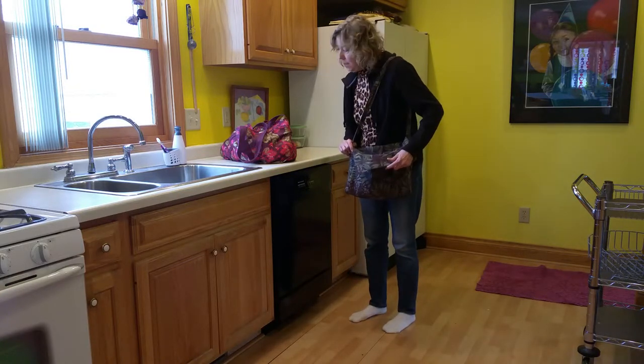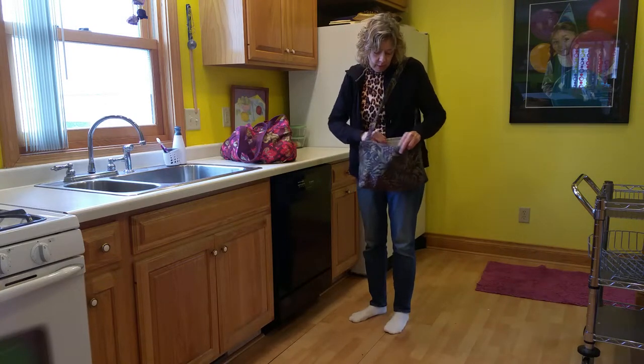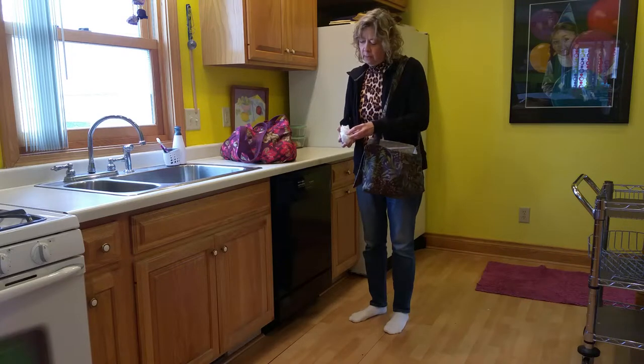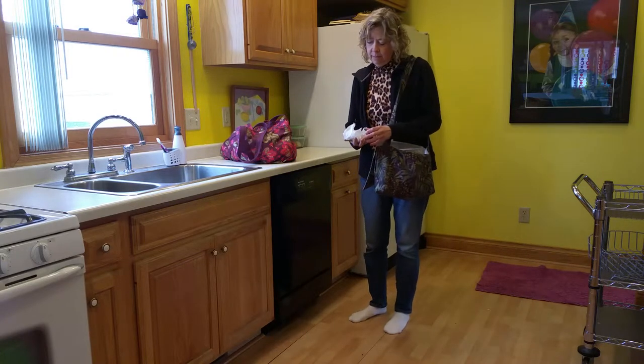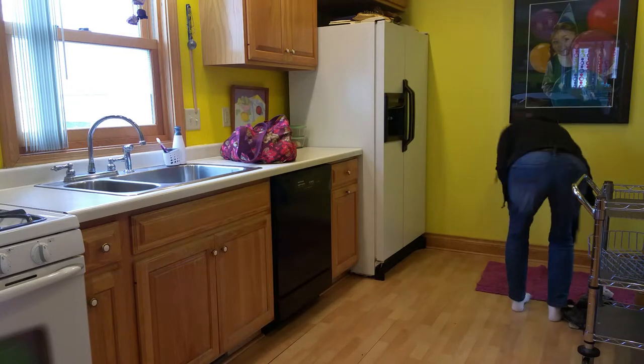Just got back from grocery shopping and my morning trip to my favorite cafe that has awesome scones. I didn't eat all of my scones, so I guess the squirrels are going to get that. Goodbye, scones.